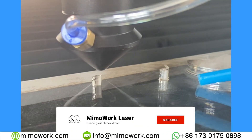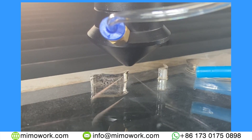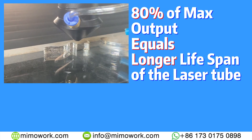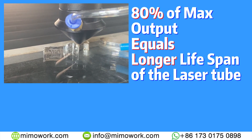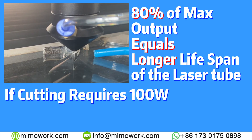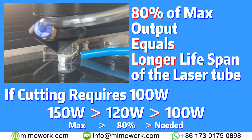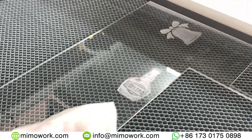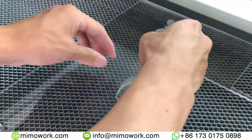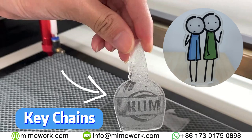When laser cutting thick acrylic, using the maximum output of a laser tube will reduce the lifespan of it. An 80% maximum output limit is better for sustained operation. Therefore, if your cutting requires 100 watts, purchasing a laser tube with a maximum of 150 watts output provides you with more flexible options. Besides advertising, printed acrylic and acrylic in general are also very welcomed as decorative ornaments, like key chains and such.